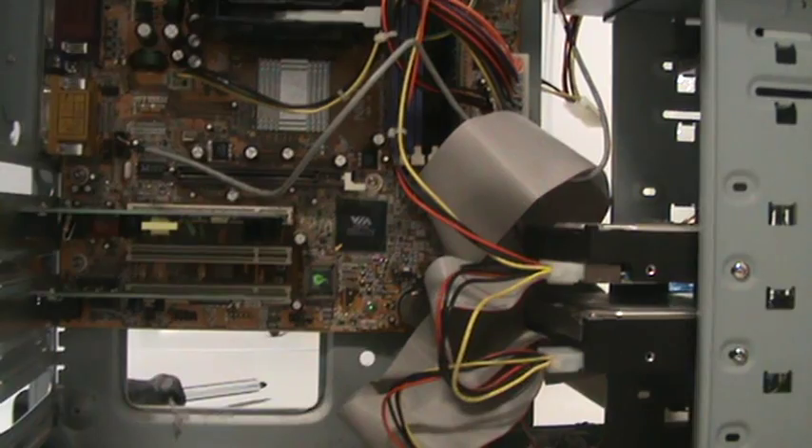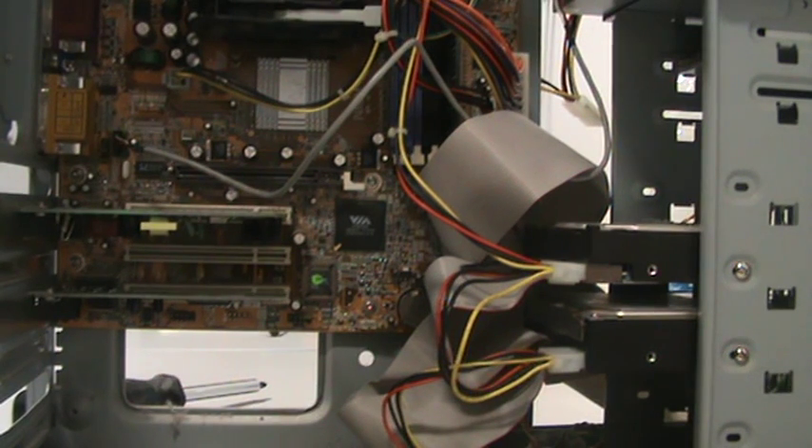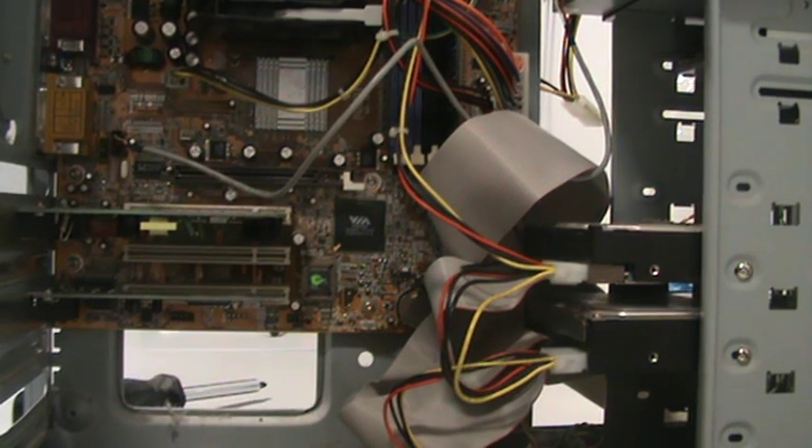No great feat. No micro surgery. No PhD. No Einstein intelligence required. Just plain common sense. It's ready — all you need to do now is put the covers back on and then power it up. Thanks for watching folks. Bye.